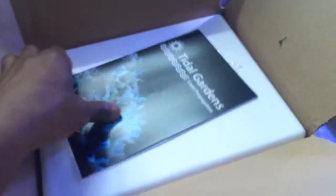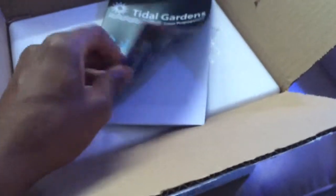This is the second order from Tidal Gardens. They always put a nice cover brochure. Here's the invoice. This is sealed, so I'm going to pause, take this out the box, and then we'll open it from there. Alright, we're back — I'm just going to slice this open, like so.